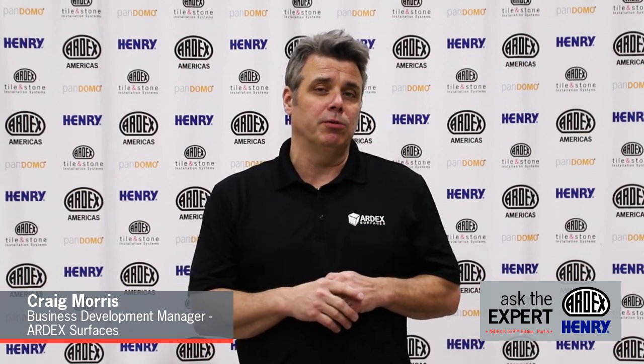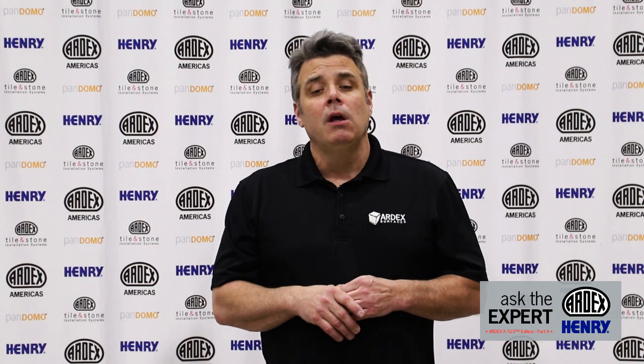Hello and welcome to another episode of Artex's Ask the Expert. My name is Craig Morris. I am the Business Development Manager for Artex Finish Surfaces, and today we're going to be talking about Artex K523. We have in front of us an Artex mockup — a temporary mockup we use extensively here to create our samples. Today we're going to be mixing K523 in this mockup.